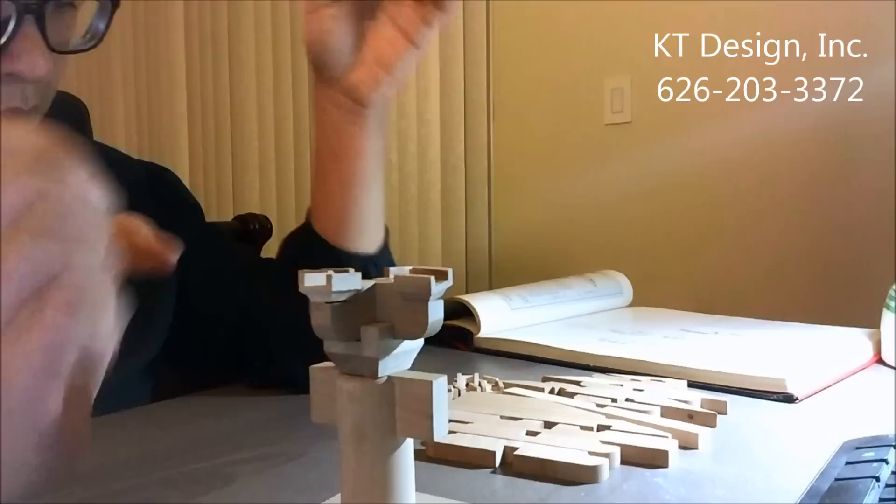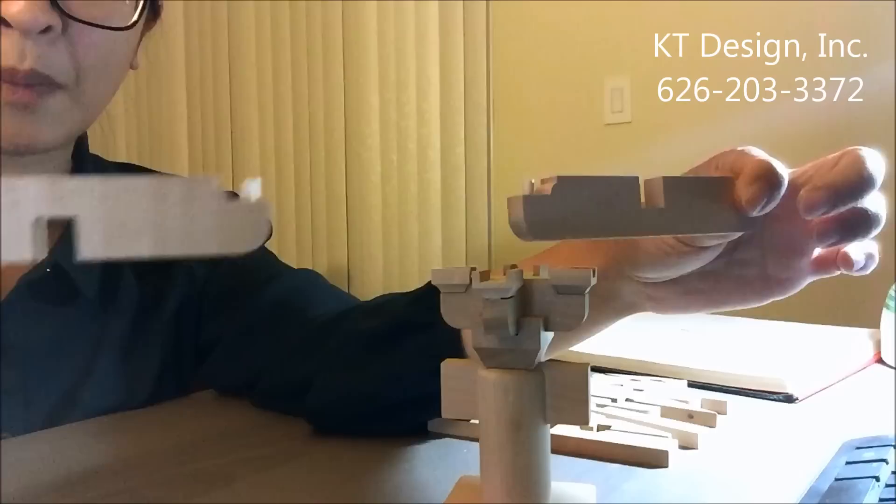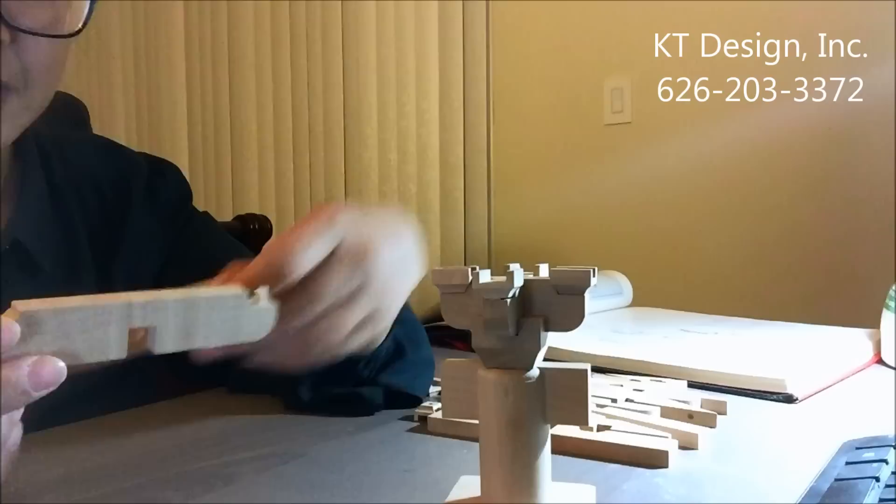This is the first layer of Dogong. Now we are going to build the second layer. The second layer is called Man Gong. It's longer than the first layer — longer than the first Ni Dao Gong and Hua Gong — but the width of the member is the same; only the length is different.